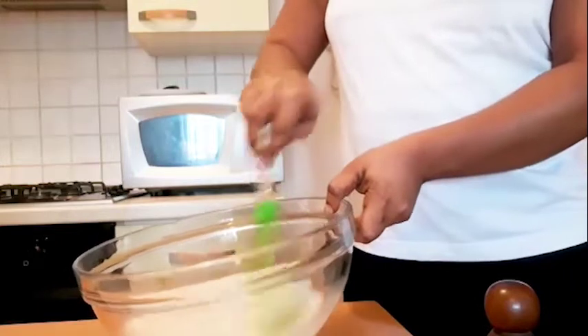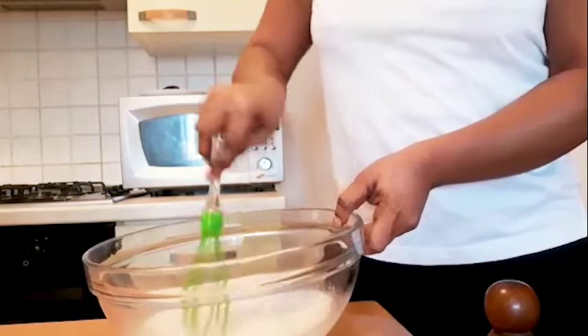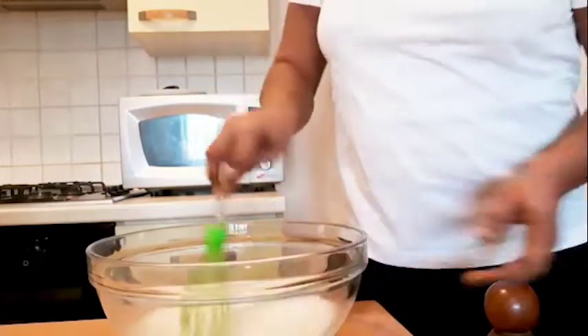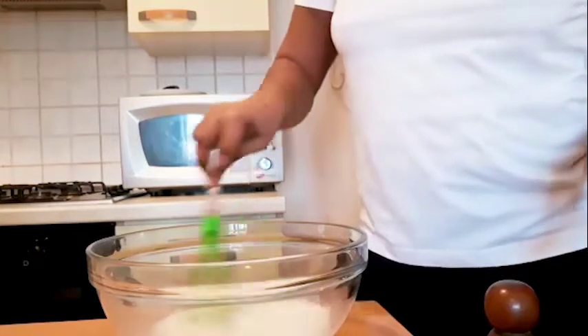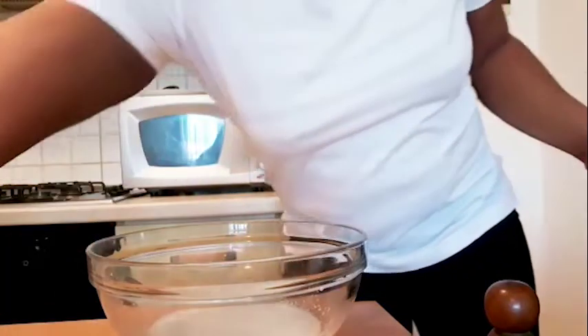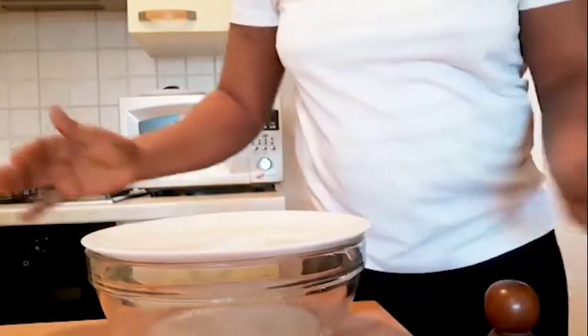I'll mix everything together. Now cover it for 10 minutes — that is the first step.